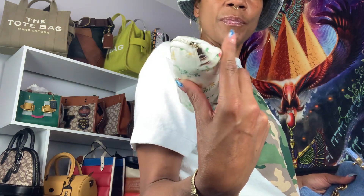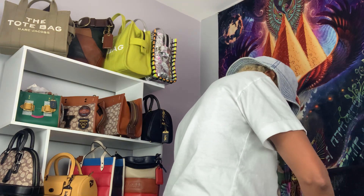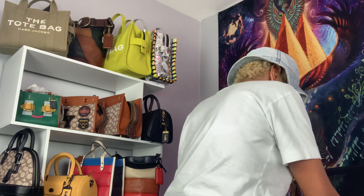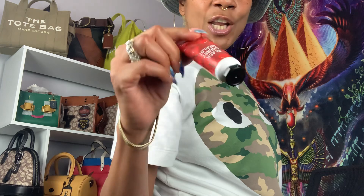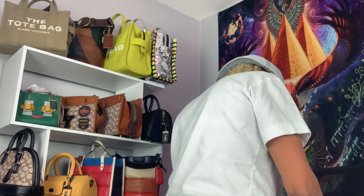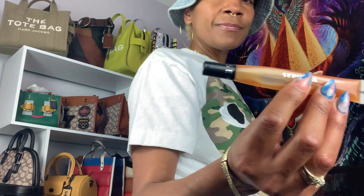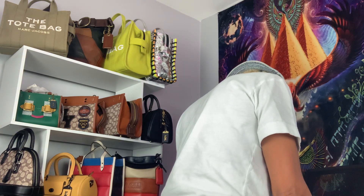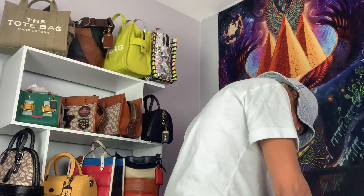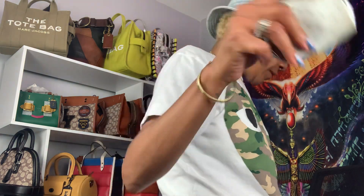A Coach bag, earbuds, hand lotion — Cherry Melo Bath and Body Works — a Sephora lip gloss in Wildflower, and Issey Miyake Baréa. This smells so good, I love the way this smells. And a coin purse — and that's it.